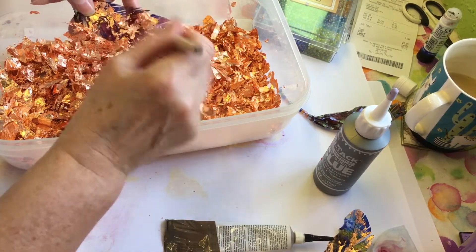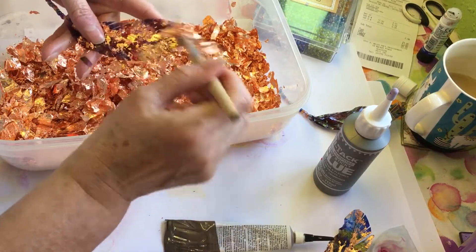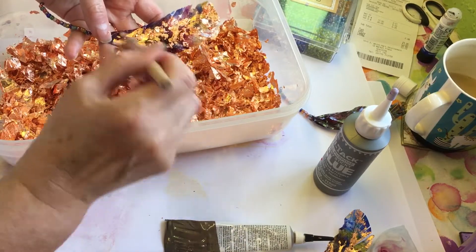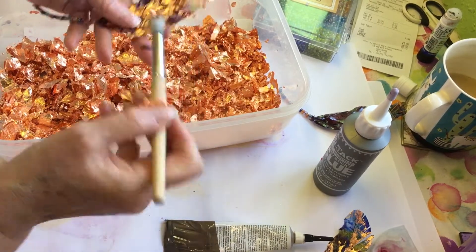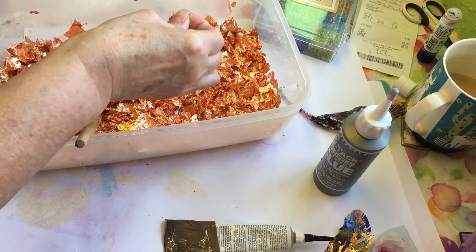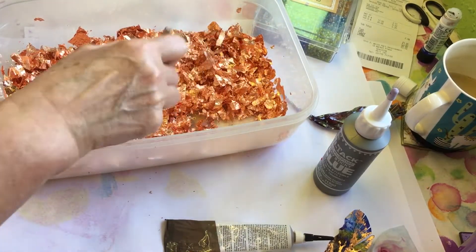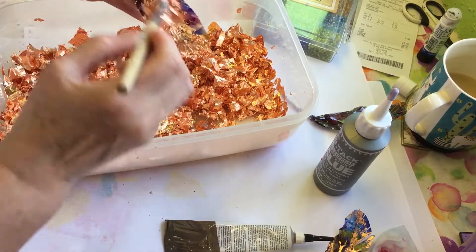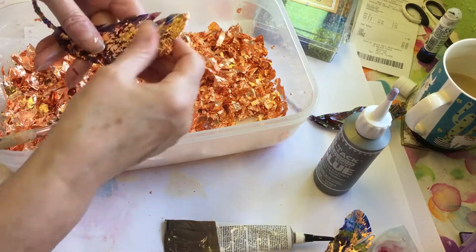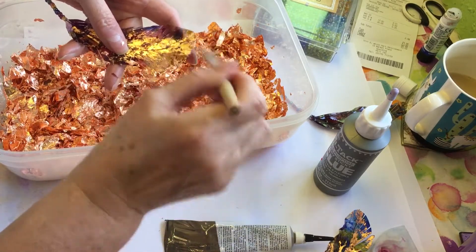I don't think these flakes are for anybody that doesn't like mess, shall we say. I don't mind mess — I'm quite a messy person, I like doing messy things and experimenting, so it doesn't bother me. I don't know whether the gold sheets are designed for a neater effect, for people that don't like this mess — it's not something I've ever tried. I've put a bit too much on there — no painty paper left! Anyway, you get the idea.